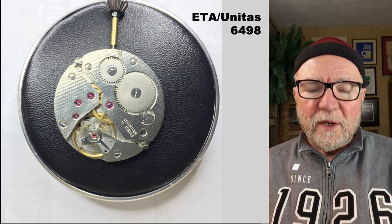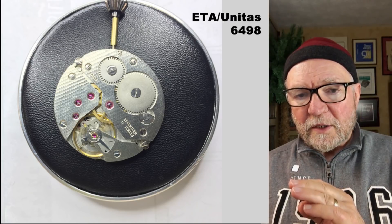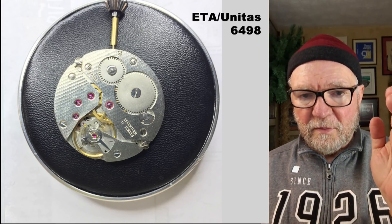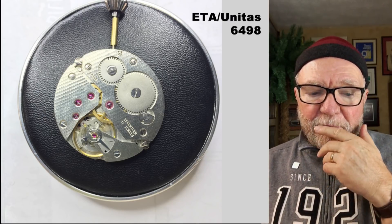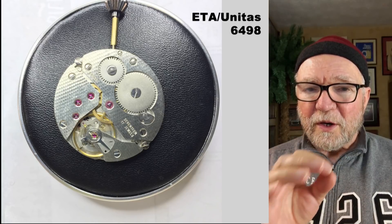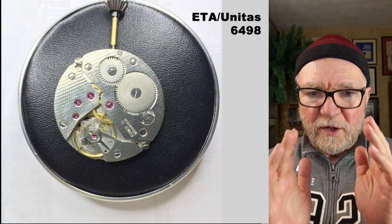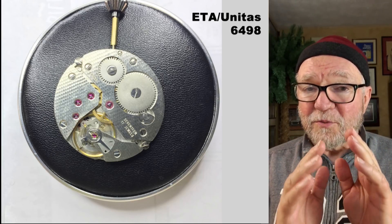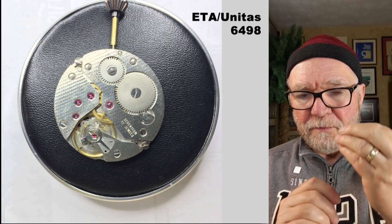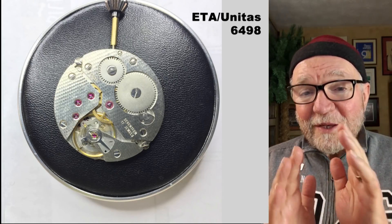The movement that I'm going to be using is a 6498 or 6497. They're both by ETA, originally by Unitas, and they were made for pocket watches. The reason for using these is that they're nice and big — if you do any work on a real small one, it can be tricky. Also, there's a wonderful video on how to make your own watch by an expert. What I'm doing is from a beginner's point of view, looking at the mistakes a typical beginner will make — and believe me, I've made some.